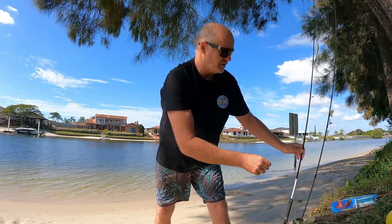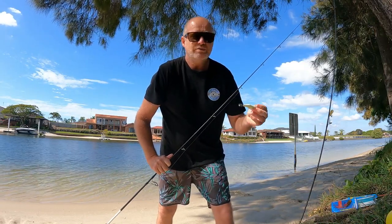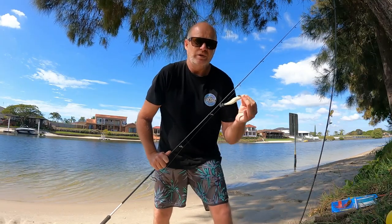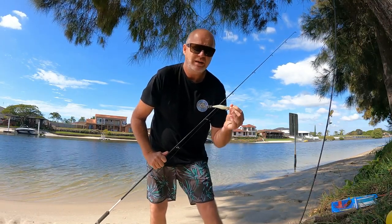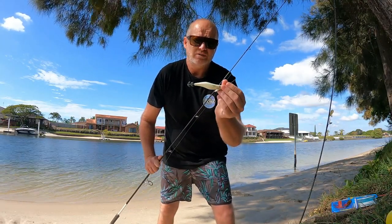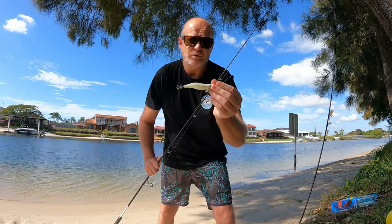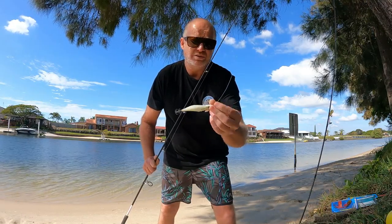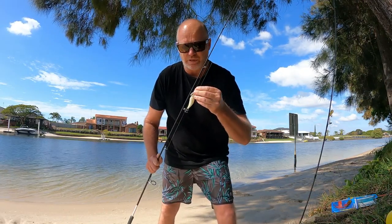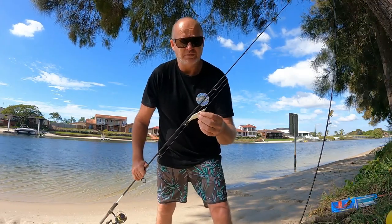As far as the lures I use to catch squid - I mostly use white squid jigs or any of the Lumo squid jigs because when I fish sometimes in deep water it's quite dark down there, so I like the ones that glow a little bit so they're easier for the squid to see. I use a 3 gram or a 2.5 gram depending on how fast the current's going. I'll start with the 2.5 gram because squid tend to like the smaller jigs, then move up to 3 gram if the current's flowing hard. White colours tend to do best for me.